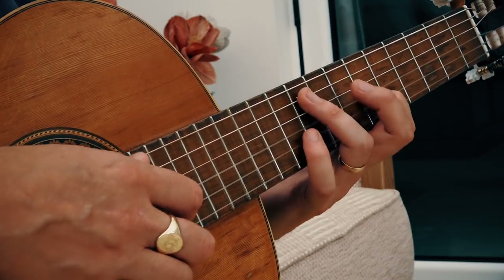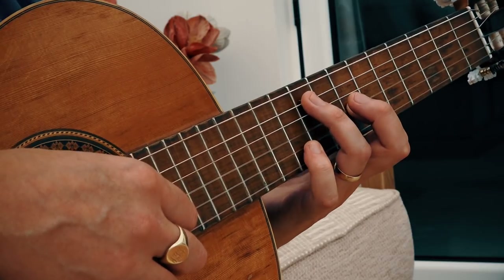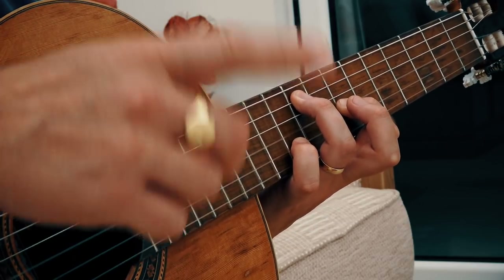The second time we repeat the whole pattern, the only thing that changes is that our first finger goes to the seventh fret of the third string — up a semitone to get that note. That's the only change in the second repeat.